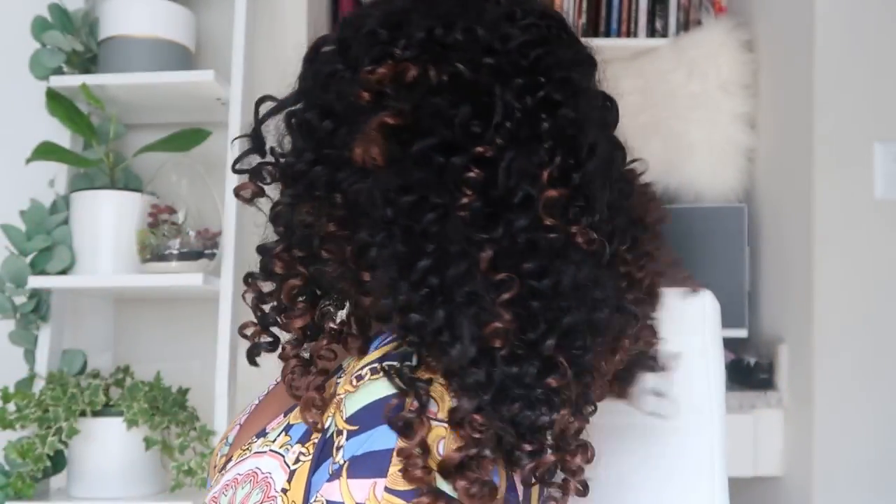Hey YouTube fam, it's your girl Leah back again with another video. Today we got an emergency on our hands in terms of this crochet hair. I'm going to be revitalizing this only two-week-old crochet hair, taking it from what it is right now. I'm really hoping the camera is picking up the struggles, the trials, the tribulations this hair is going through — but I'm going to do a turnaround so you can see it.